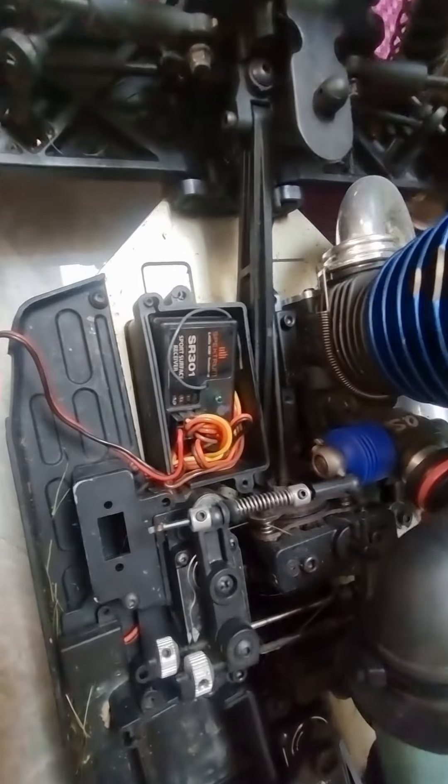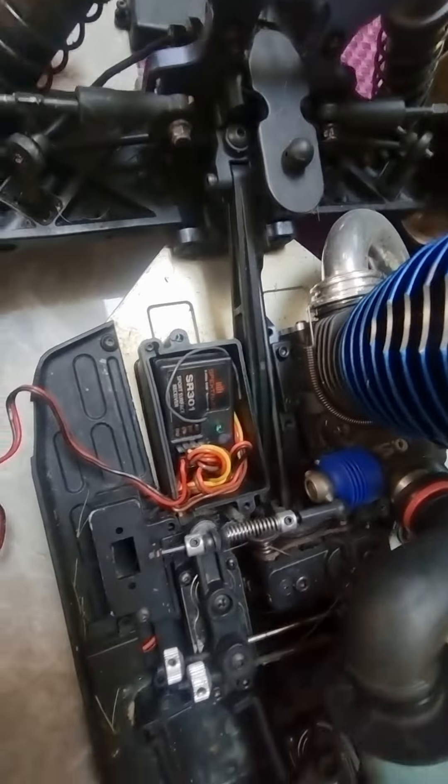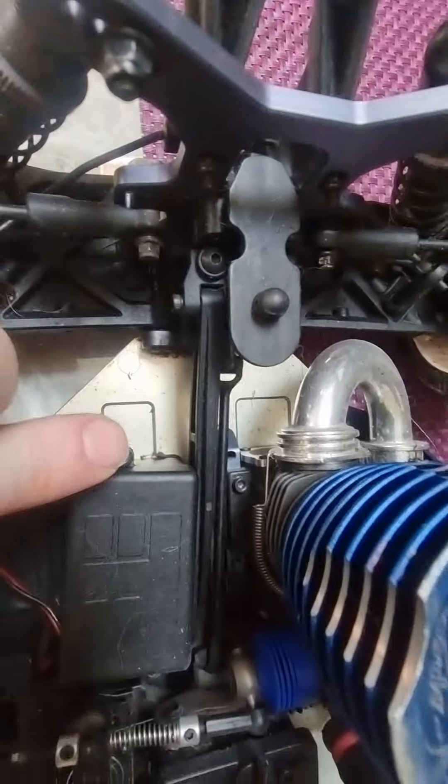Just a quick one — just took the back cover off here. So there's two screws: one sort of underneath here, which is a bit tricky to get to, and one this side.